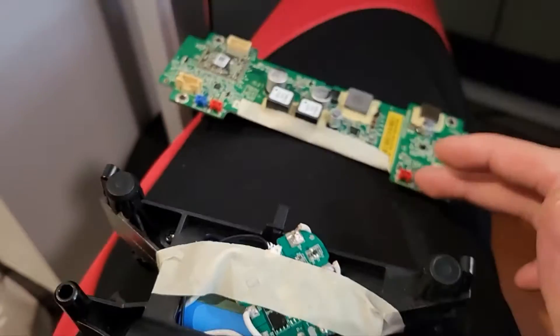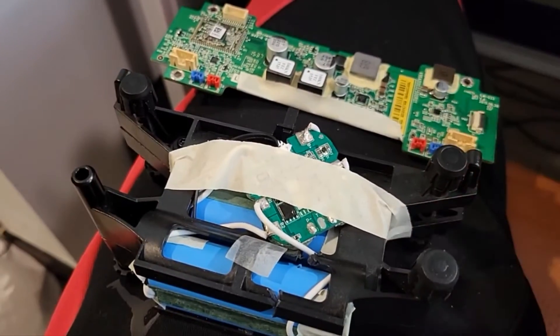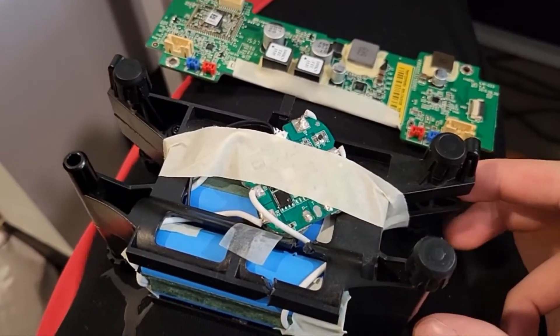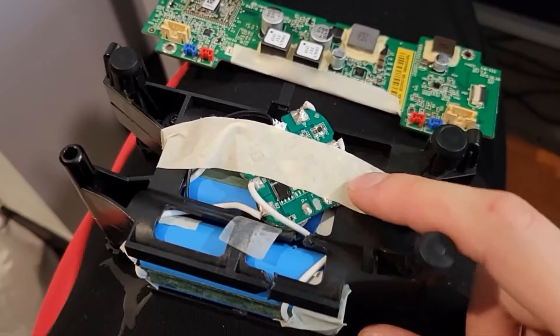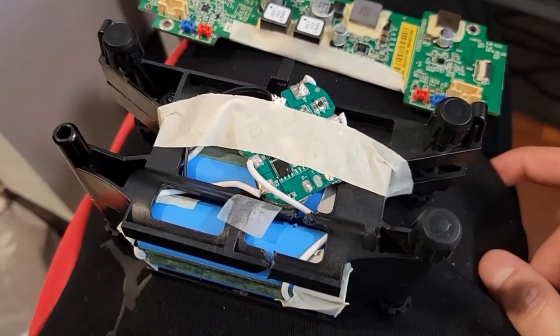Since this battery socket just gives 16 volts, I'm going to hook the BMS system directly to that. I think it's going to work — it's currently at 14-something volts, so I'll probably have to charge it tonight. Hopefully it works.